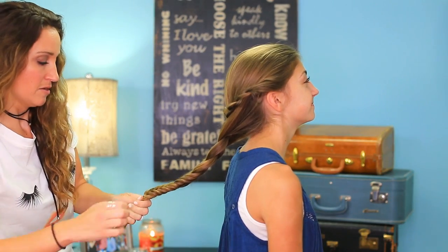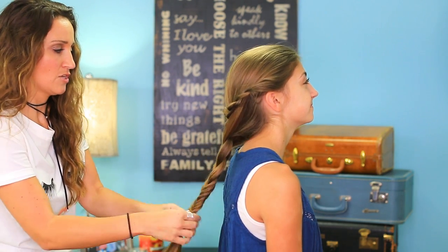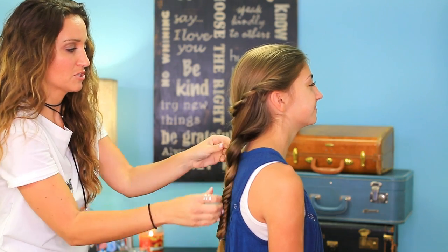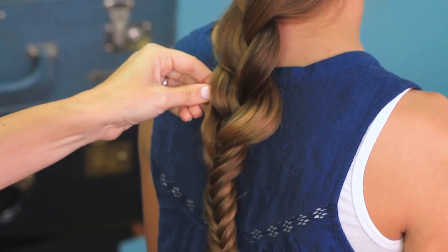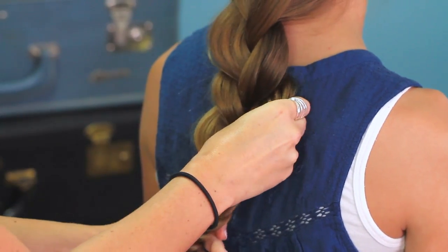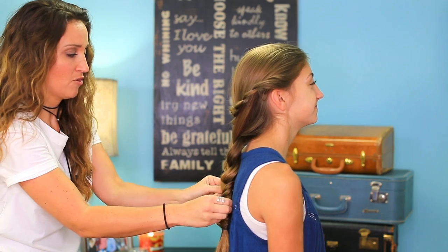When I get to the end, just use an elastic to secure it all together. And then you know me — I love bigger, puffier. I'm just going to go back and really fluff the braid so that it's not tight looking at all. I want this to look like a really soft, boho, summertime braid. So we're just going to stretch that braid all the way down.